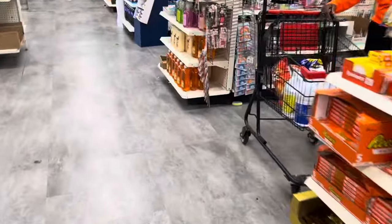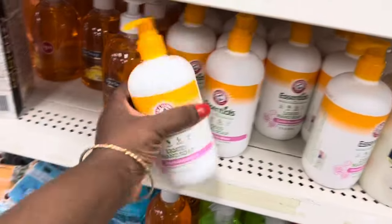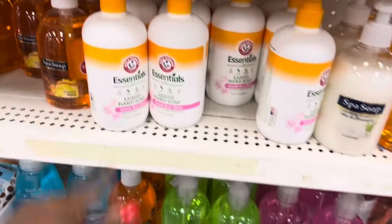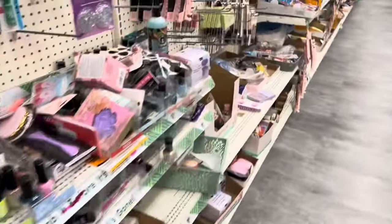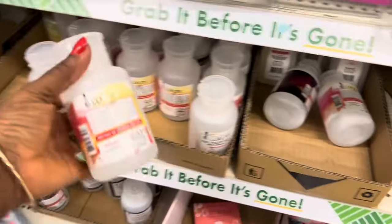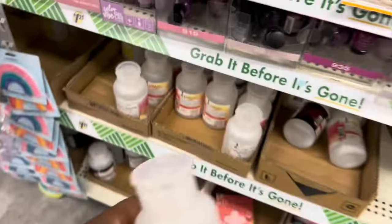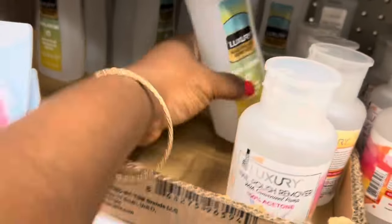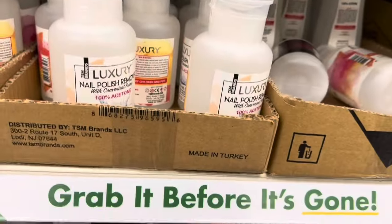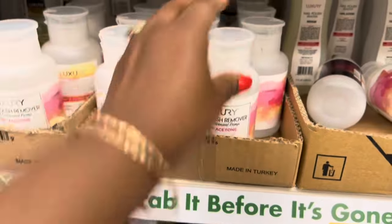Let's go to the beauty aisle — maybe we can find stuff. I used this one already, this is good, but not the tropical mango one. Look at these — nail polish remover, acetone. Instead of that big bottle, there's a little bottle here — acetone nail polish remover. This one is 100% acetone as well. They're trying to make the bottles cuter than what they're supposed to be.